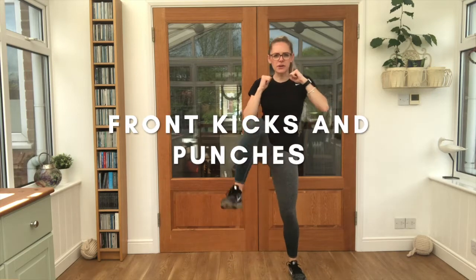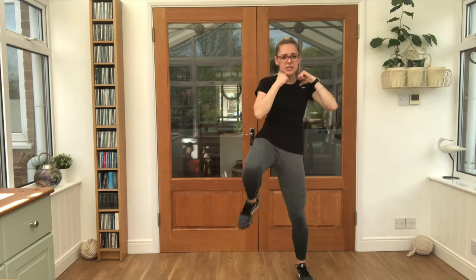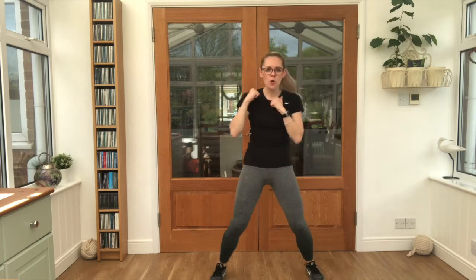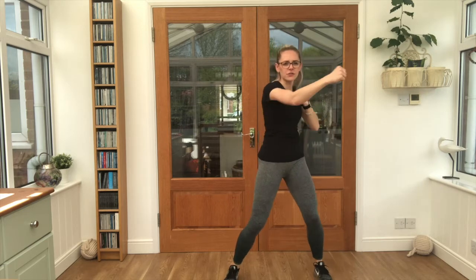Get yourselves ready — 3, 2, 1 — let's go. Front kick, front kick, punch, punch, punch, punch. A little bit like a karate kick here. That's the one. Keep it going. Keep breathing. Halfway. Good stuff. Get those feet up nice and high.